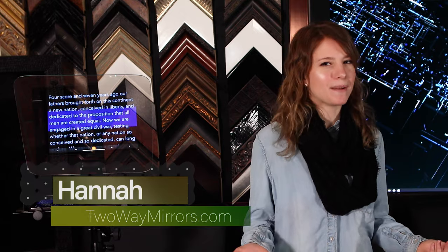Back at it again with Teleprompter Mastery. Without a teleprompter, my videos would look something like this.